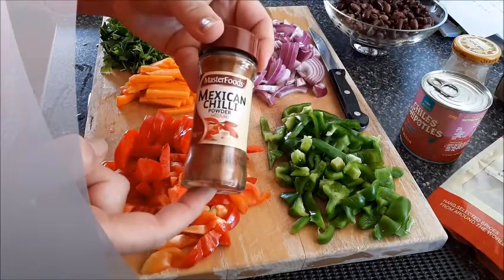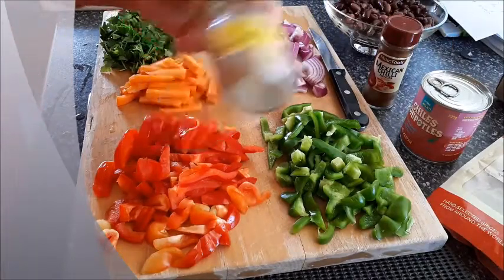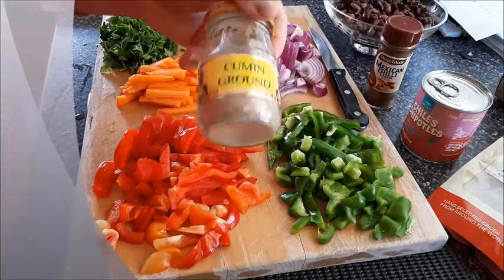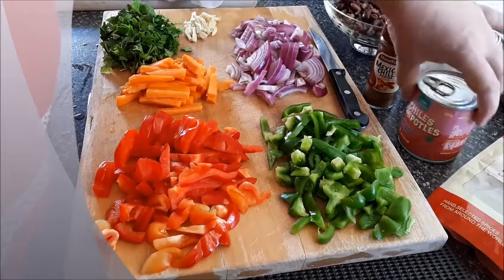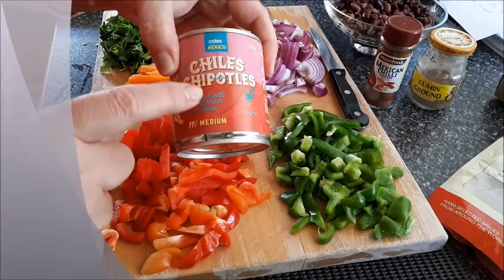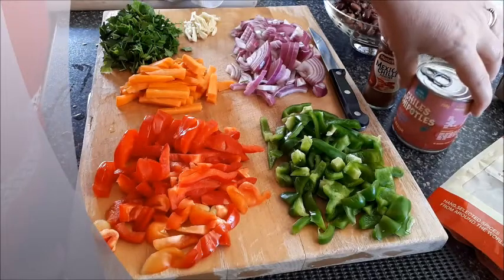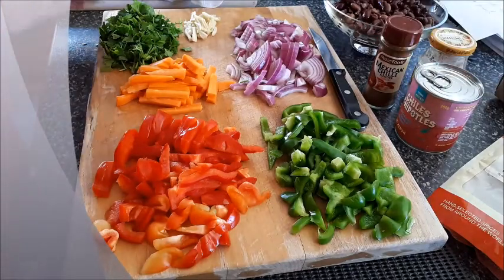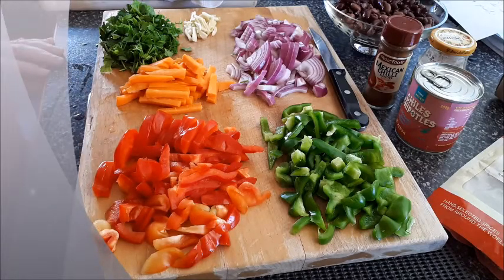I haven't got fresh chili, otherwise I would use one small chili, so I'll use chili flakes instead. You need Mexican chili and some cumin powder, or ground cumin, or cumin seeds — whatever you like. There's also chipotle chili, which has a really nice smoky flavor; if you don't have it, just use smoked paprika. And of course we need oil and salt. That's it — it's very simple, so let's get started.